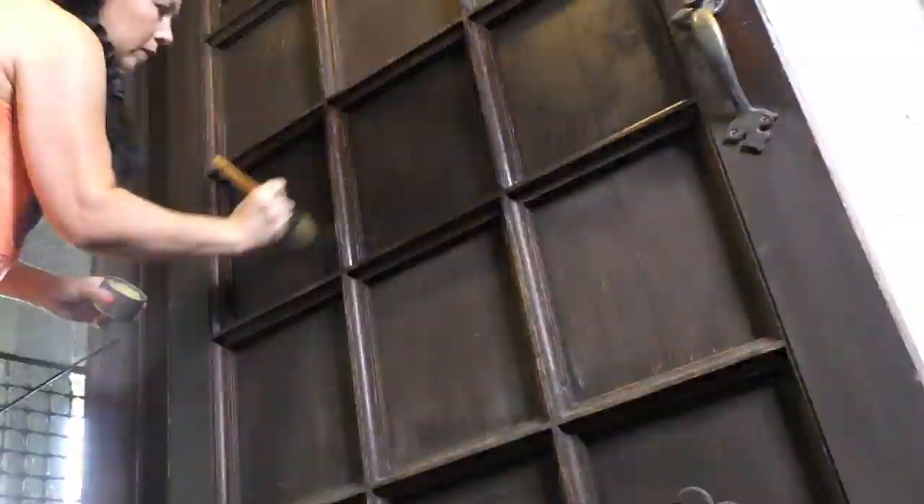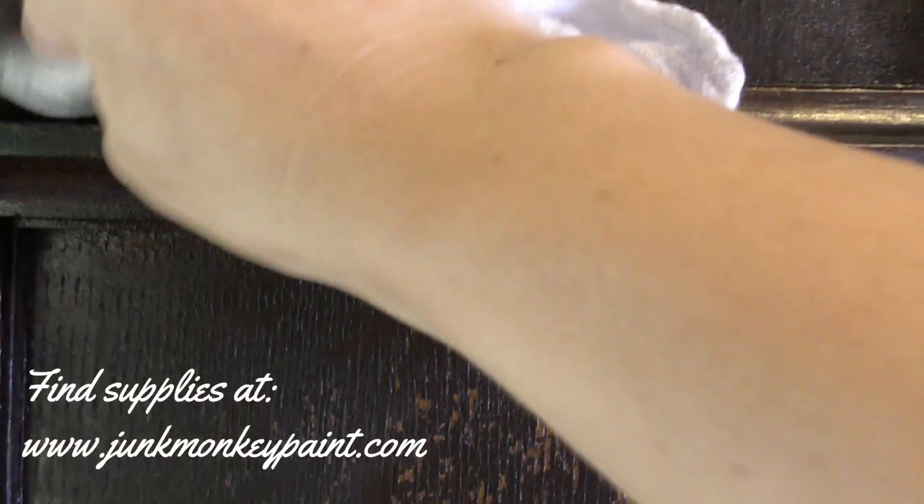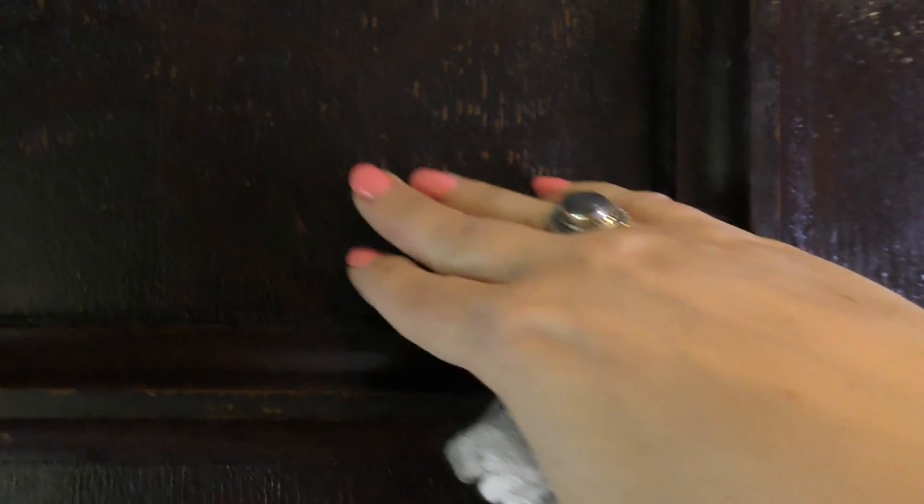What we're doing right now is buffing off the Monkey Shine. I'm going in circles and using a nice tightly-woven cloth to take it off. Basically, everything has had a chance to soak in, and now we buff it off so it feels nice and dry and just buttery smooth. We've got to go all over this door — I'm also going to buff a little bit of the hardware as well and clean it up, just very lightly.